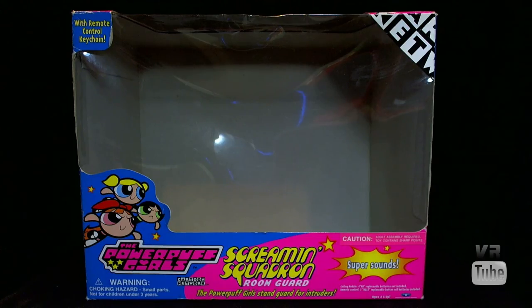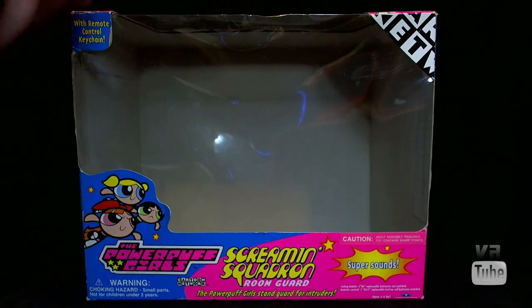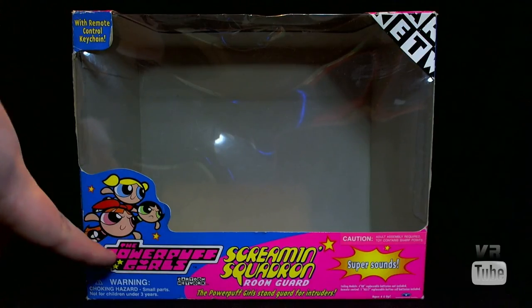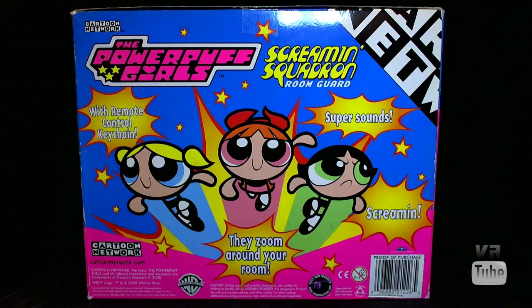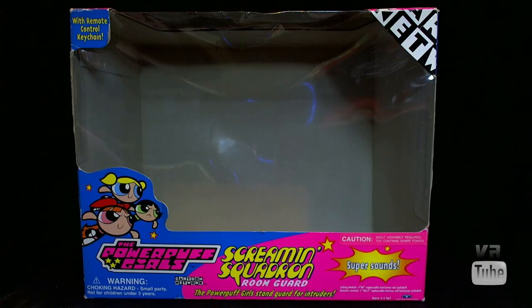Now let's look at the packaging, which is actually really nice and looks good displayed in box — a lot better than it does hanging from your ceiling. There's a big window here and a sort of standard blue and pink design they use for a lot of their toys, with the remote control keychain. On the back you get pictures of the girls, and it says 'Screamin' Squadron Room Guard with Remote Control Keychain — Super Sounds. They zoom around your room screaming.' That sounds kind of terrifying actually. These are good for in-package display, maybe not so much out of package, although you might rig up something with stands that worked out okay.